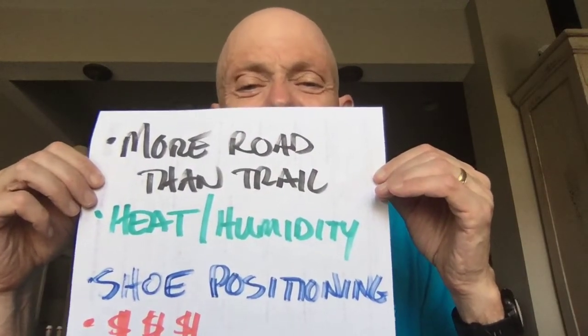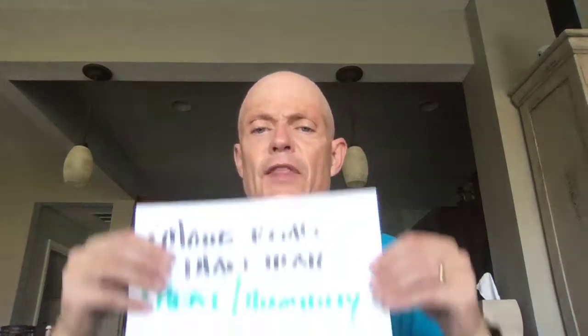Shoe positioning is not necessarily a negative, but something to be really aware of. This needs to be pointing down and on your shoe pretty snug. If it slides, that's going to give inaccurate data. If you're running with the Nike Vaporfly Next%, those laces curve down, so when you lock it on the laces it won't be pointing straight down — you have to figure out a way to rig that. Also, the shoes I've been getting lately have very thin, flat, more slick laces, so I've got to make sure I have it on there snug, otherwise it will slide.